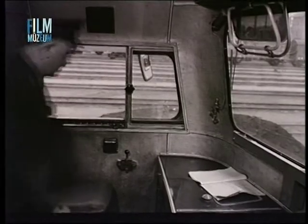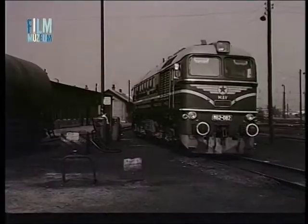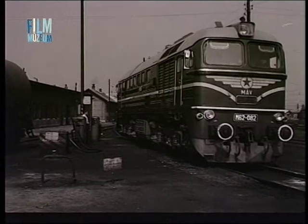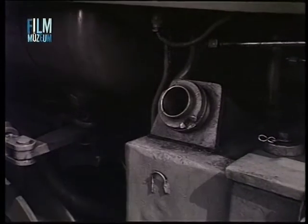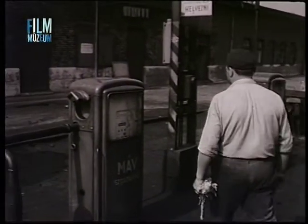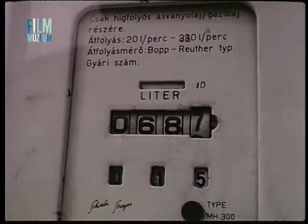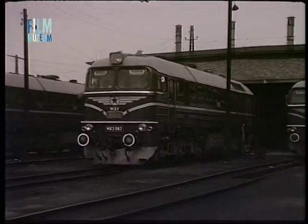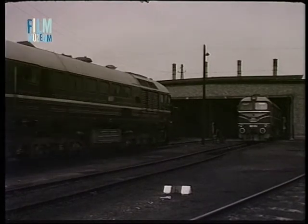Ezt követően a mozdonyvezető vagy a vizsgálóbrigád vezetője aláírja a mozdony napi vizsgálatának ellenőrzésére szóló okmányt. A mozdony gázolajkészletének kiegészítése a vizsgálóhelyre való bejáráskor vagy kijáráskor történik. Ügyelni kell arra, hogy a gázolaj betöltése tiszta töltőfejjel és szűrőn keresztül történjék. A napi vizsgálatok gondos elvégzése után csak teljesen kifogástalan állapotú és üzemanyagokkal megfelelően felszerelt mozdonyjal szabad a forgalomban részt venni.